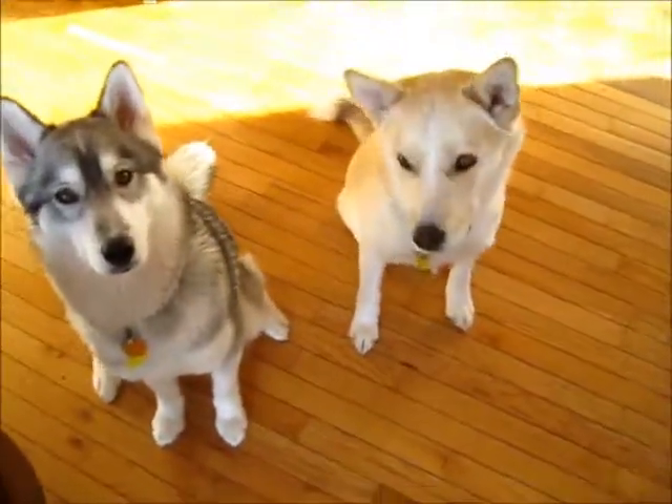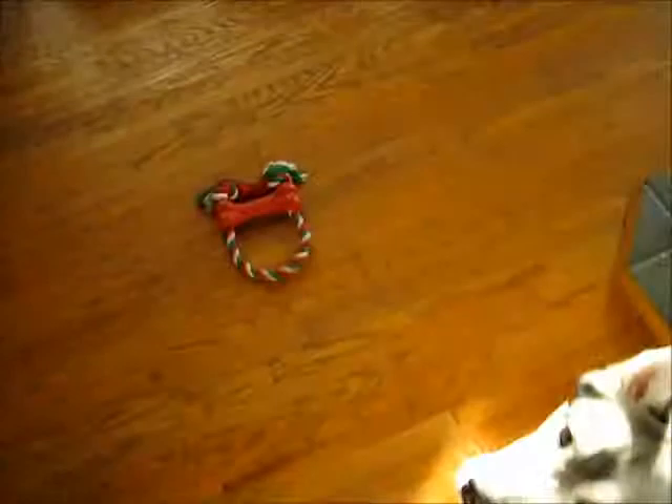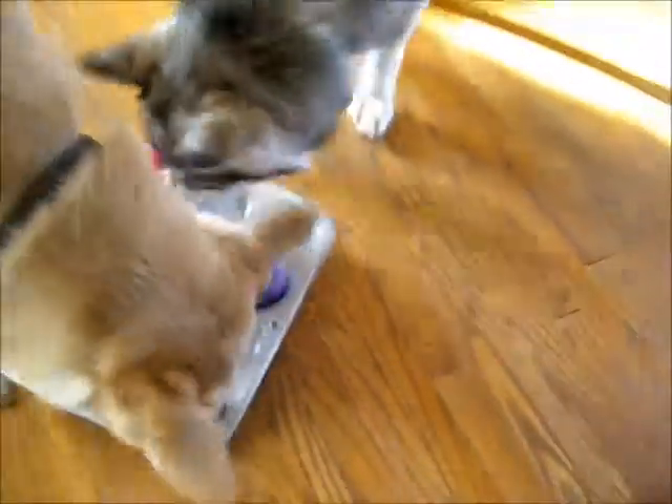The dogs really love this game — look at them, they're very excited. And then I will just take the tray. Getting so excited. Sit. Good girl. And then I put it down and they have to find the treats.